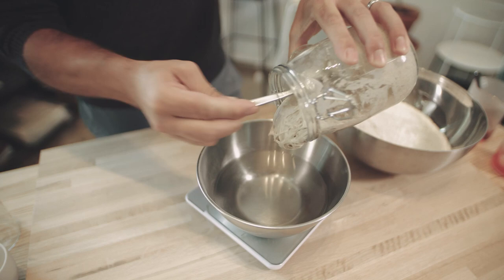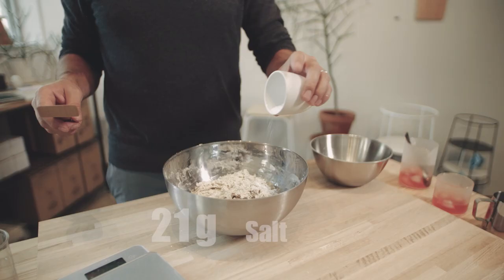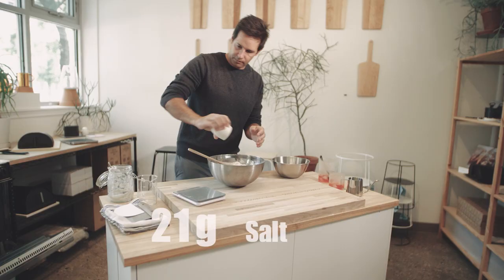After 12 hours, your sourdough starter is going to be nice and fluffy — it's going to have tripled in size. We're going to mix that together with water, let it rest for a little bit, and then add the last ingredient: salt. Don't forget to add the salt; it's really easy to forget.